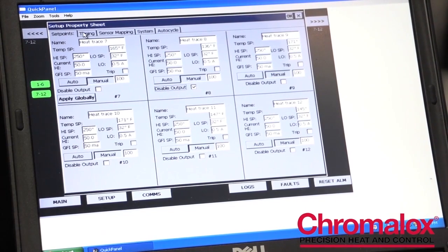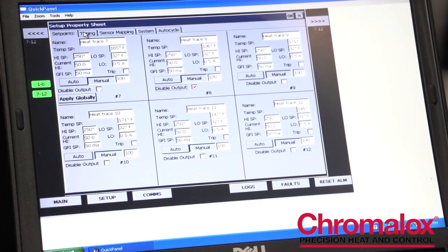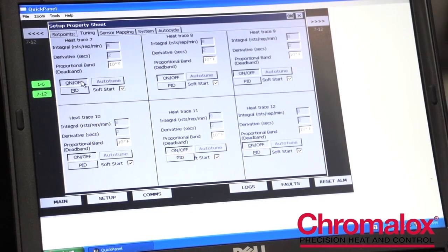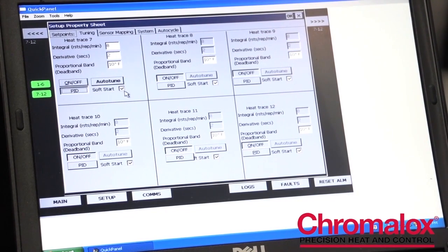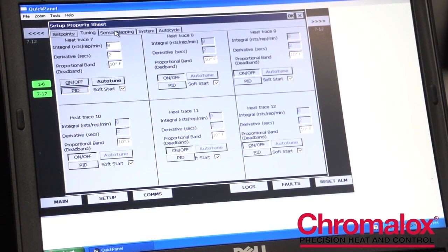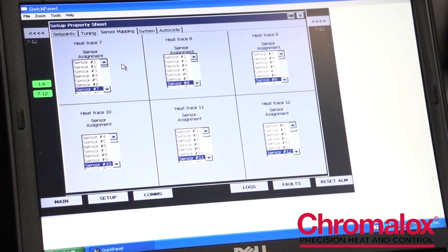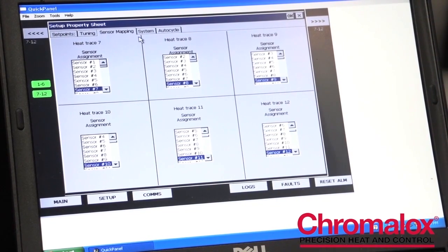The next tab is the tuning tab. In the tuning tab, you can choose how the control manages the heaters — whether it's an on-off control or PAE control. This is also where you can select your soft start function, or turn it off if you have a non-heat trace application. We also have a sensor mapping feature on our ITLS and ITAS panels, where you can map more than one output to an individual sensor, which provides a lot of flexibility for the owner.